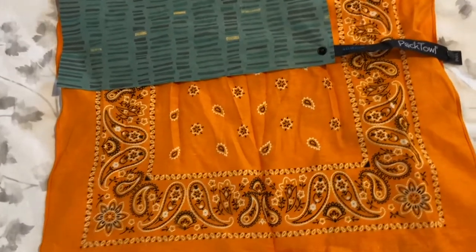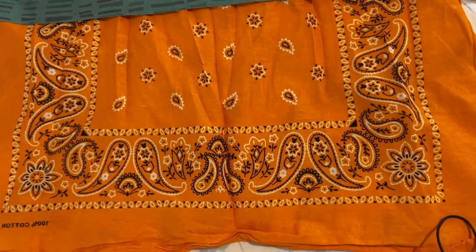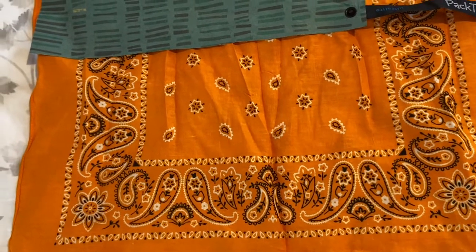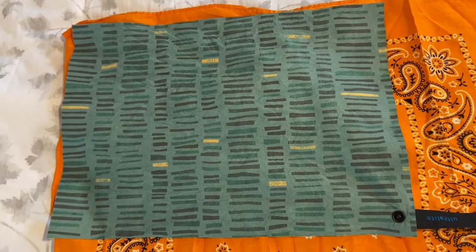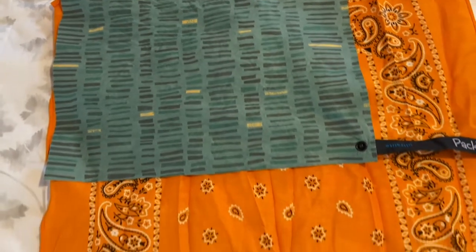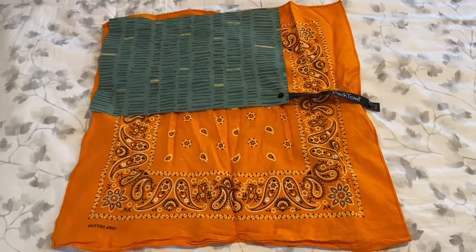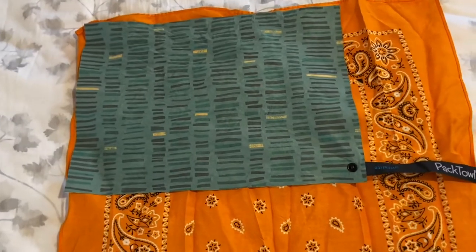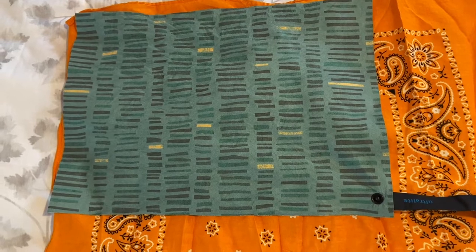The main difference between the two towels is that the bandana is absorbent, but it's not the same as the pack towel. The pack towel is amazing. The size of the bandana is 19 by 20 inches, and the face-sized pack towel is 10 by 14 inches.